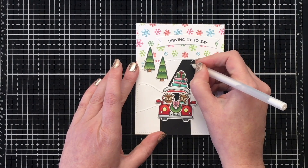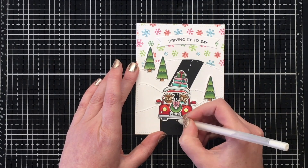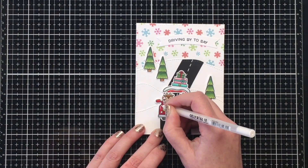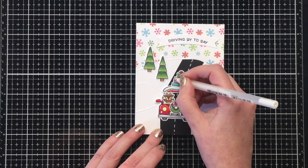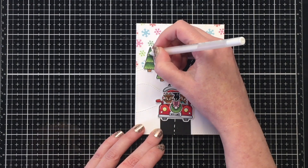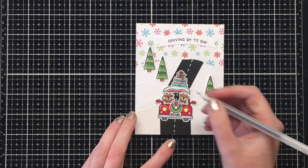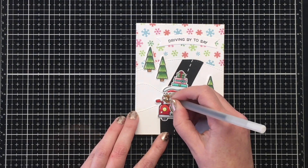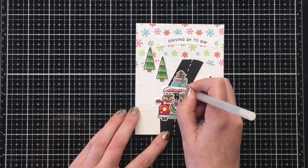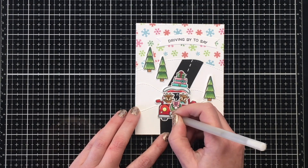Here's where I'm bringing in my white gel pen and the magic happens for the road — it just changes the whole look of the card and really gives you that driving home for Christmas feeling. The sentiment says 'driving by to say' and then I used 'I'll be home for Christmas.' I'll show you the insides of the cards at the end in the recap. There's that first card complete — I absolutely love how it turned out.